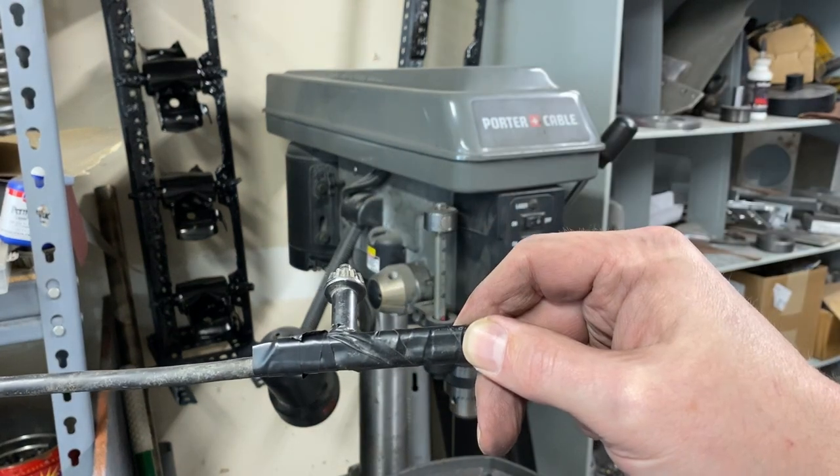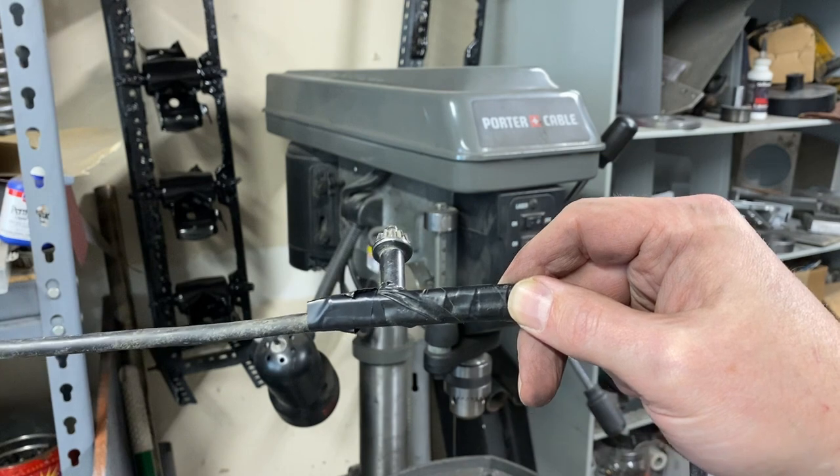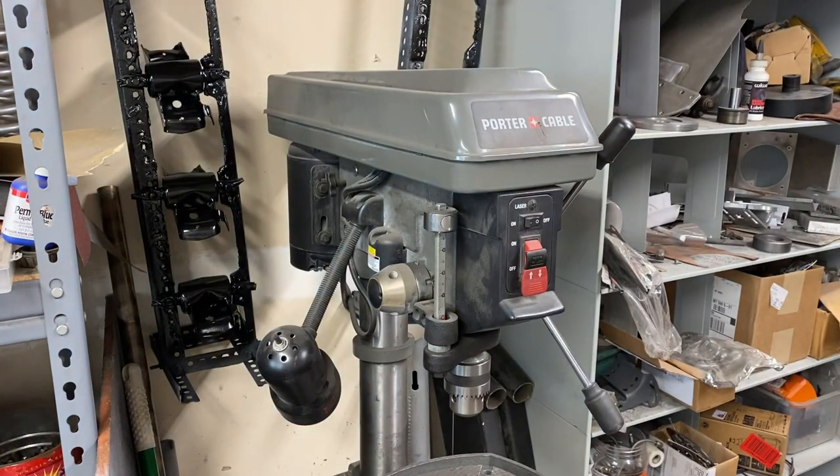On a corded drill, it's a piece of cake — nothing a little electrician's tape can't fix. But what do you do on the drill press?